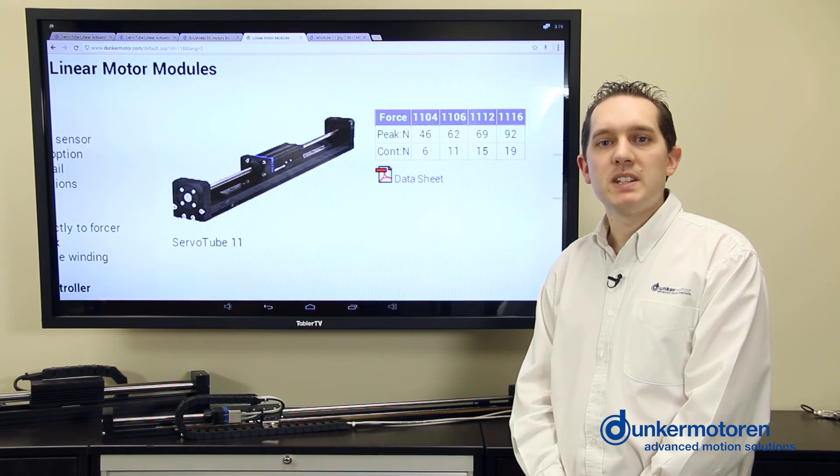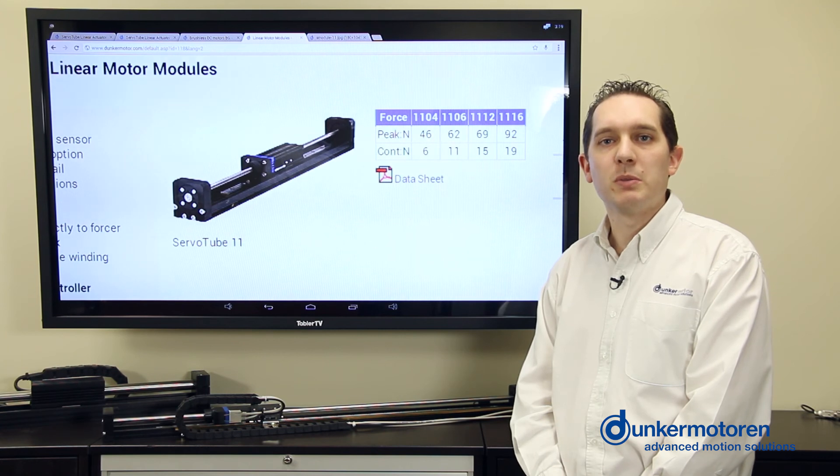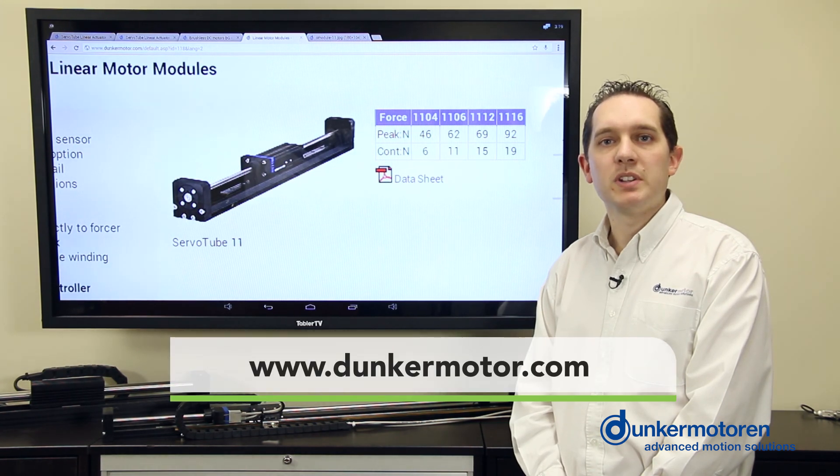The module system is available across our whole range of linear motors, from the size 11 to the size 38, for all your motion needs. For more information on our linear systems, please see our website at www.dunkomotor.com.